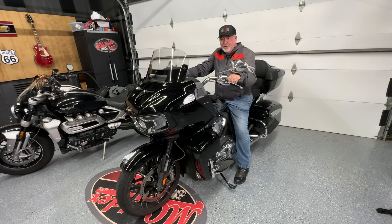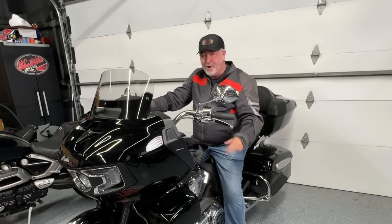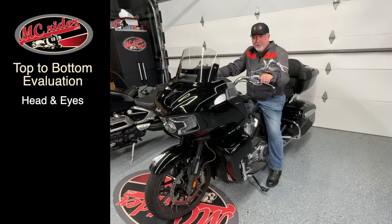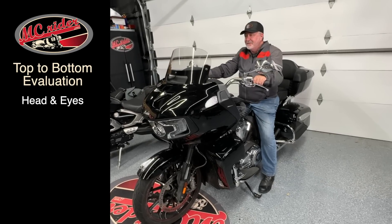What do I mean by starting from the top and working your way down? Well, we're going to start with the top of the rider and work our way down. So the head and eyes — that's where any rider coach is going to start when evaluating a rider. What we mean by that is: is that rider keeping their head and eyes up?